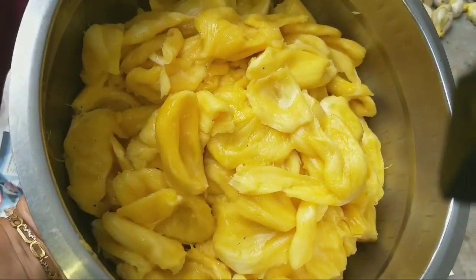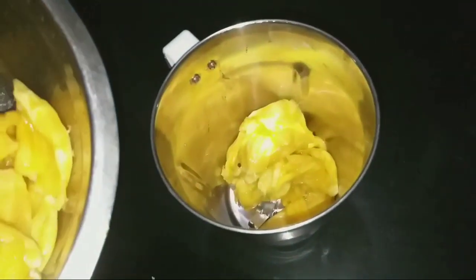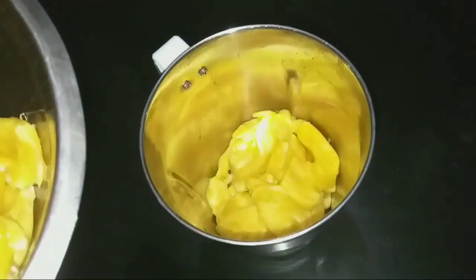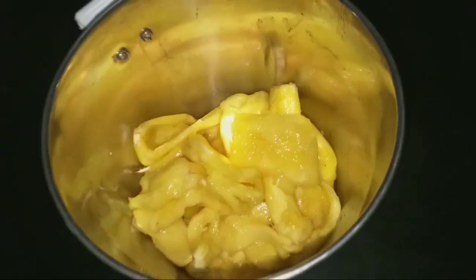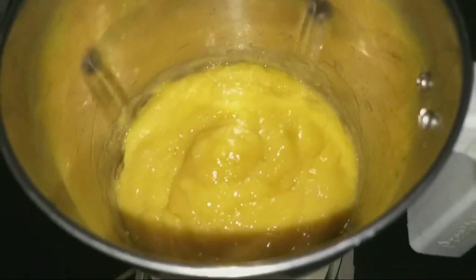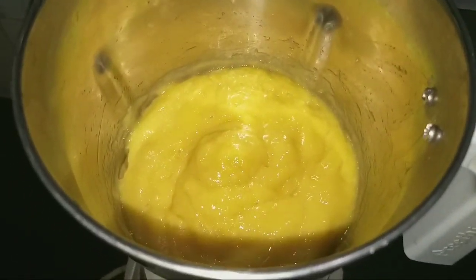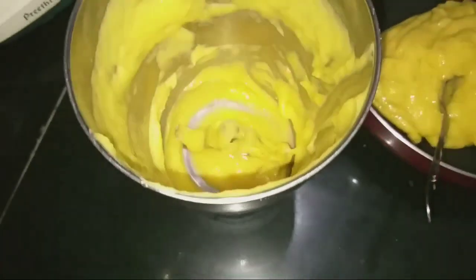If you want to cut it, you will need to cut it in the jar. If you want to cut it in the jar, you will need to cut it into a fine paste. It needs to be taken as necessary.